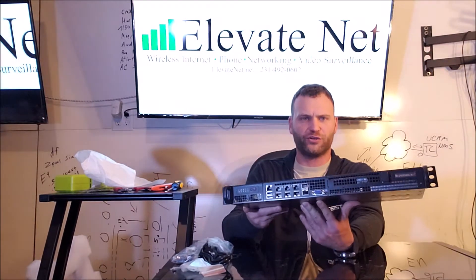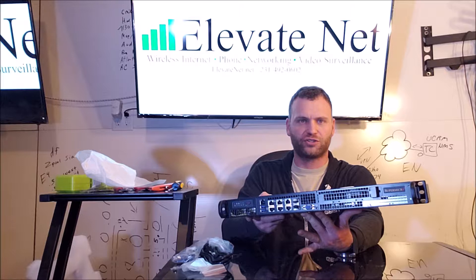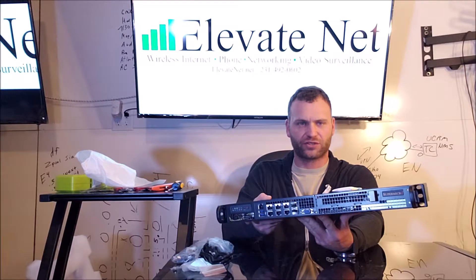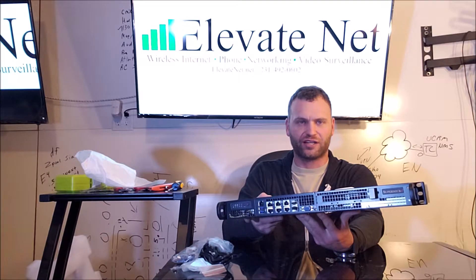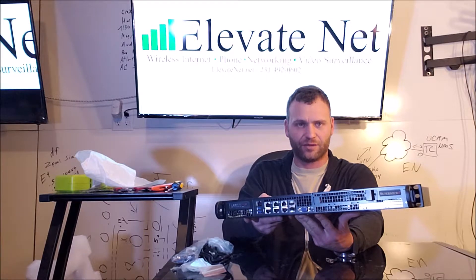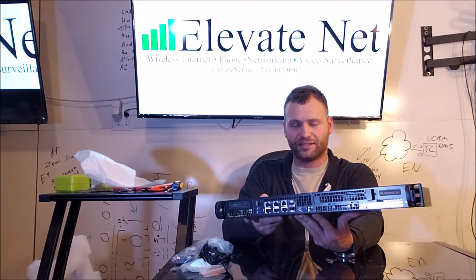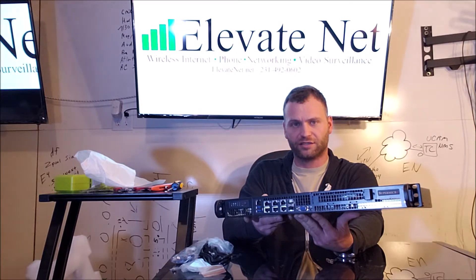There is a lot of power in this 1U unit — that's kind of what is nice about these systems. Nowadays you can put so much computing power within a 1U rack space, and this physical server is going to give me multiple different virtual machines housed inside. We're actually custom building a video surveillance recording system into this, and that's where that 10TB drive is going to come into effect. Because of the way we configure everything, the actual servers that live inside this physical server will be redundantly pushed back up to the ElevateNet cloud, so we'll be able to house everything for their backup on our data center.